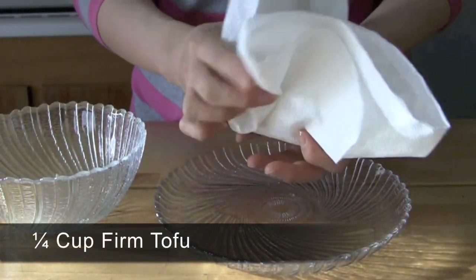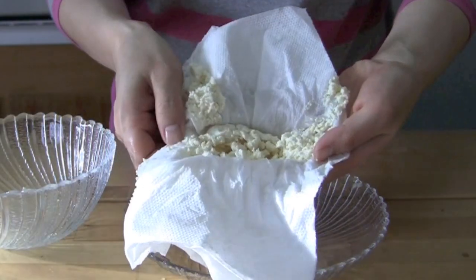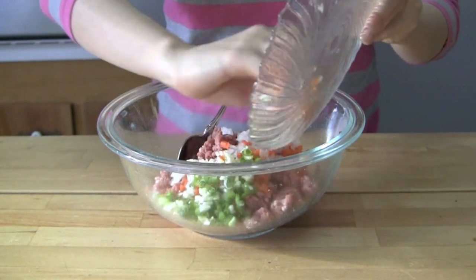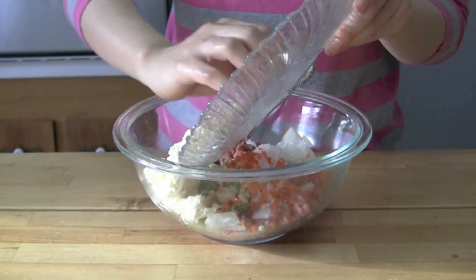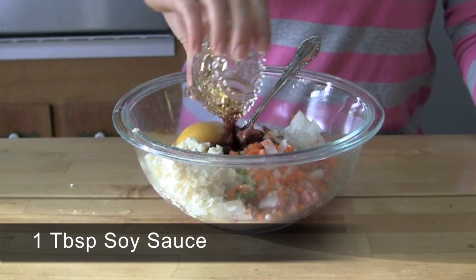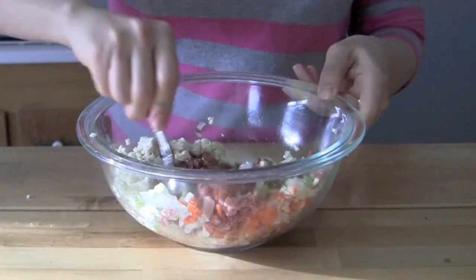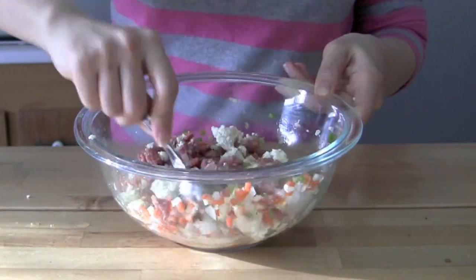Wash 1 and 1/4 cup of firm tofu once and squeeze it in a kitchen towel to remove some of the liquid. Combine the marinated beef, chopped vegetables, tofu, 1 egg, 1 tablespoon of soy sauce, 1/2 tablespoon of sesame oil, and 1/8 teaspoon of black pepper in a mixing bowl. Mix well so all of the ingredients stick together nicely.